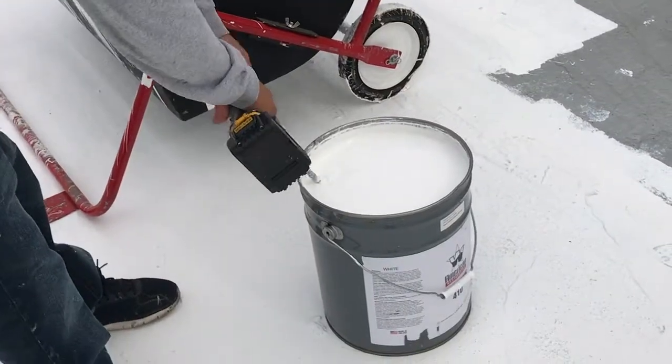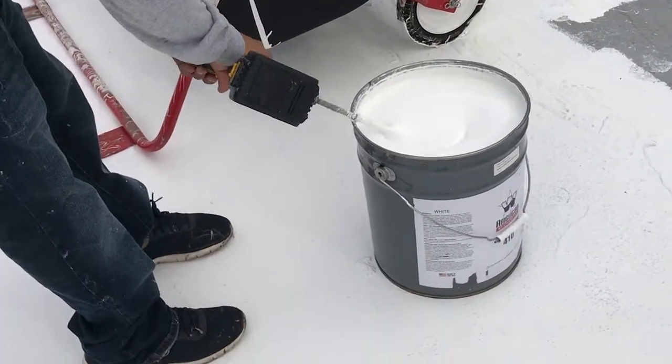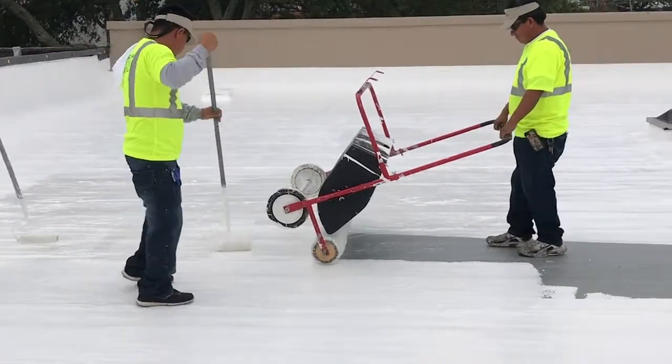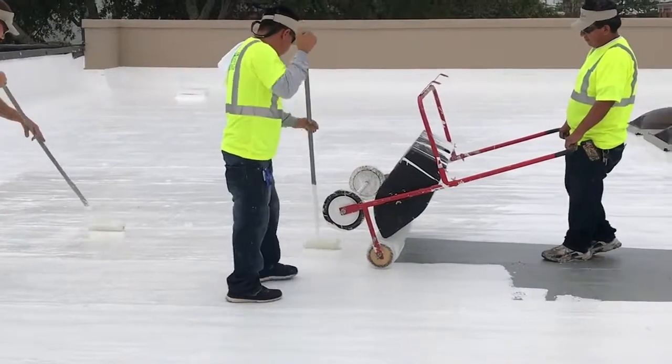After the Urethane 520 has cured, a top coat of either American Weather Star Silicone 410 or High-Solid Silicone 412 is applied. This product provides the roof with a seamless, flexible, weather-resistant, and rubber-like seal.